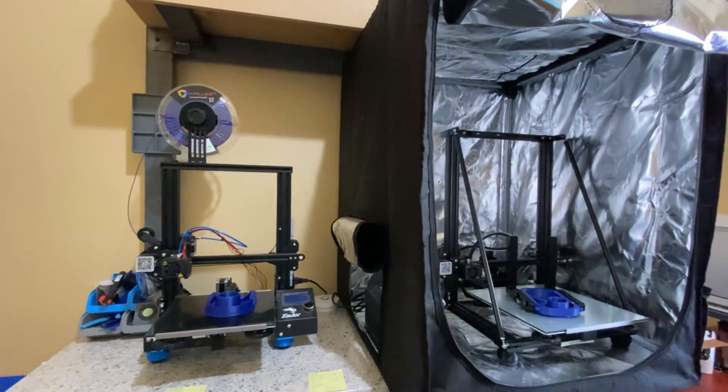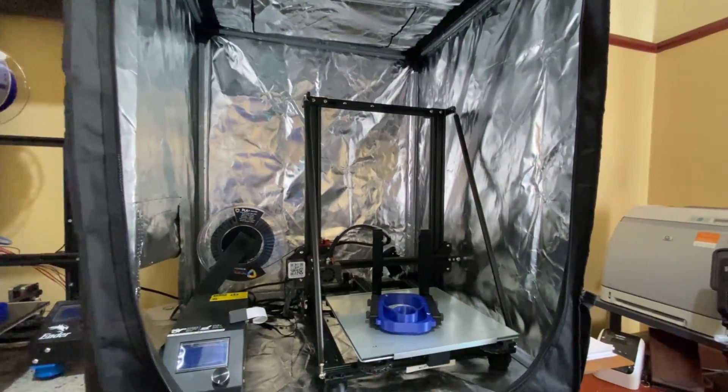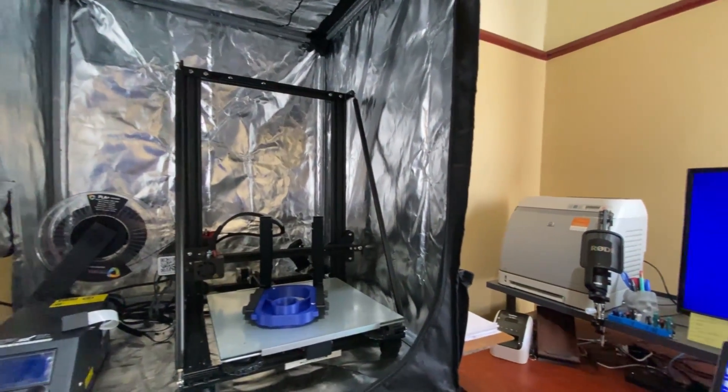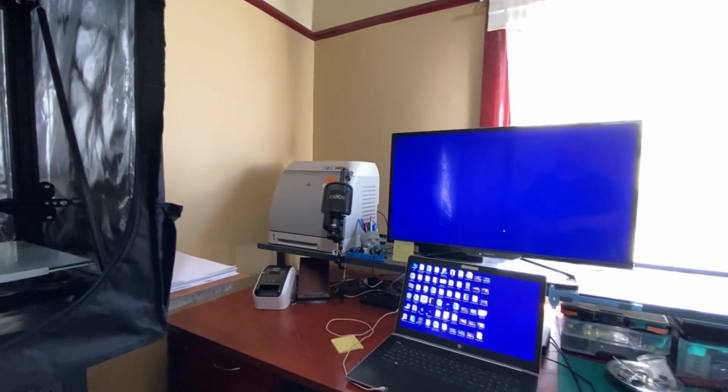Another important part of my workshop is my 3D printing area — this is done inside the house. This is where I do my designing and all my 3D printing work. I have two 3D printers: an Ender 3 and a Creality CR-10s.